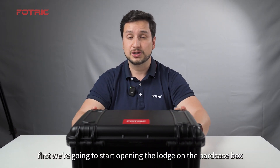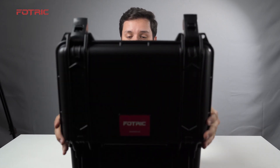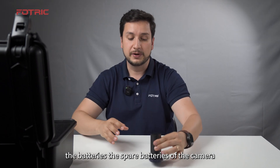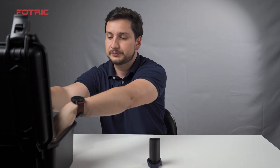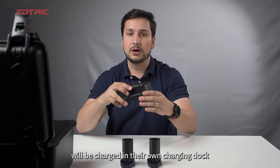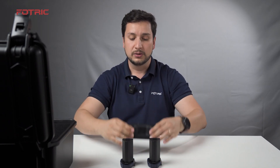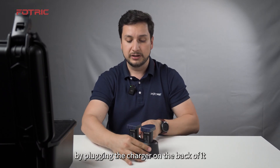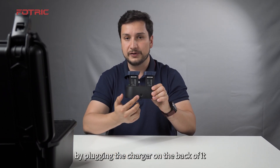First, we're going to start opening the latch on the hard case box, in which we will find first the batteries — the spare batteries of the camera. These batteries will be charged in their own charging deck. You can charge two batteries at the same time by plugging the charger on the back of it.